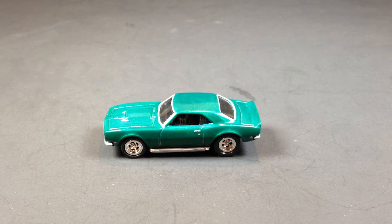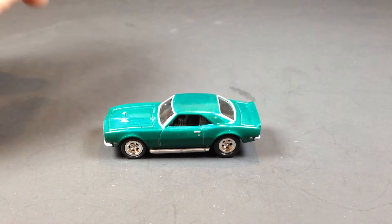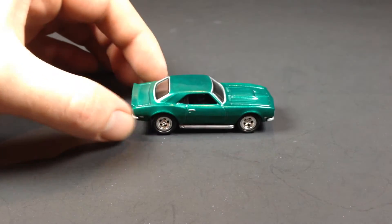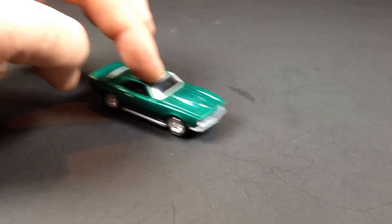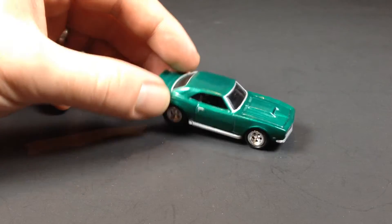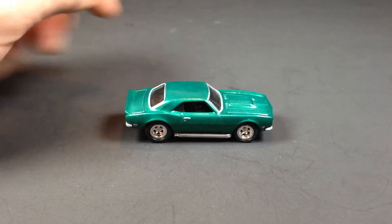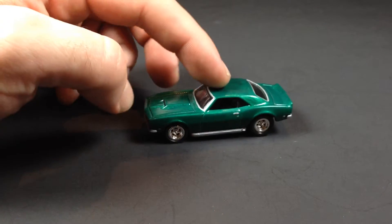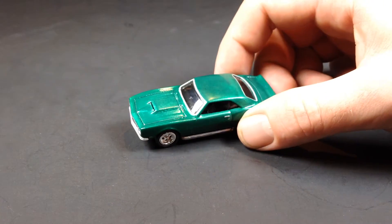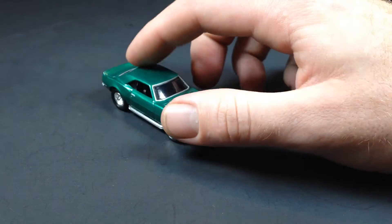Hello YouTubers, this is Champion DJK coming at you again with another video. Today this is an episode of Customs for Friends, and here we got a 68 Copo Camaro that I did for Mr. Irv Green. Irv does not have this yet, but by the time this is uploaded he will already have it. I did post a couple of pictures on Instagram — I don't know if he's seen them or not, but hopefully this will be somewhat of a surprise to him.